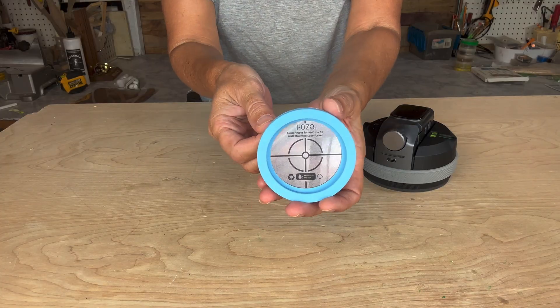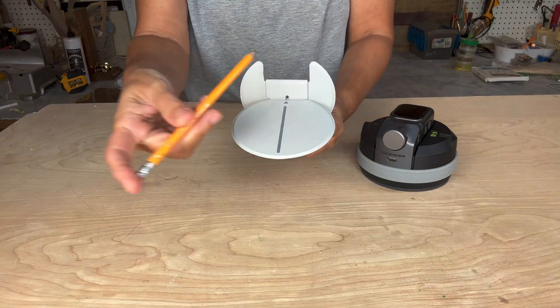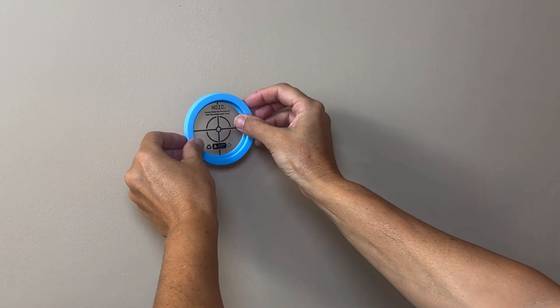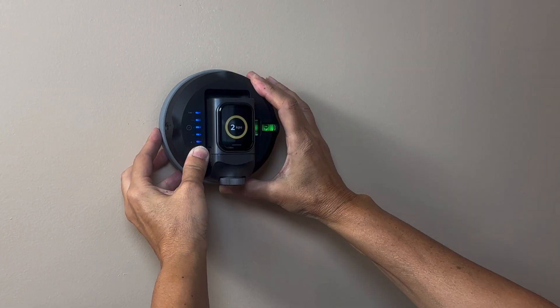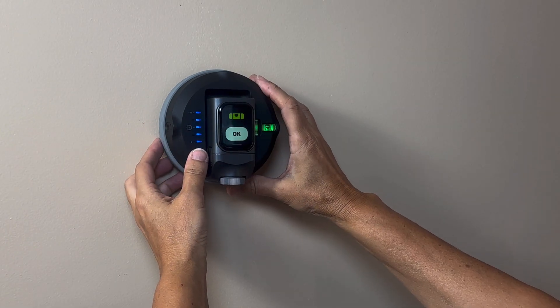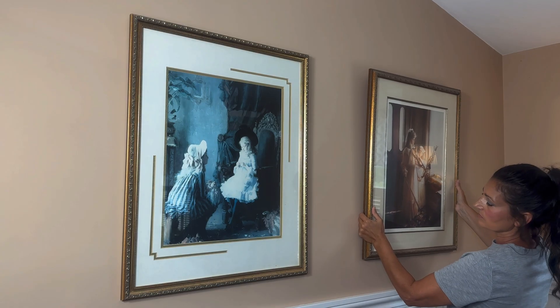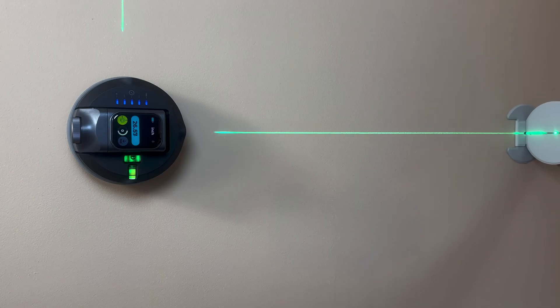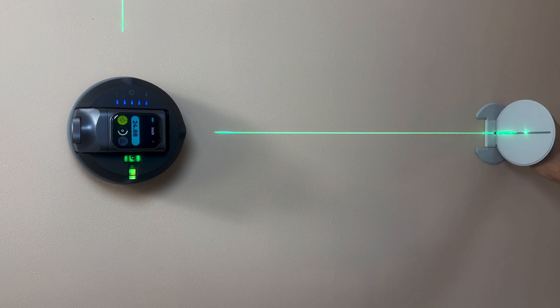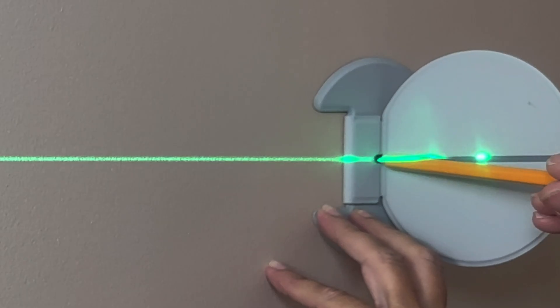There are accessories to help you further pinpoint distance, such as the center and target mate. Just peel the sticker off the back and place it over the first reference point, then place the M Cube over the target and engage the suction. For example, say you have an existing picture and you'd like to hang a second one a specified distance away. As you move the target mate, you can see the display calculations change, and once you locate the exact spot, there's even a hole where you can insert a pencil to make a mark.